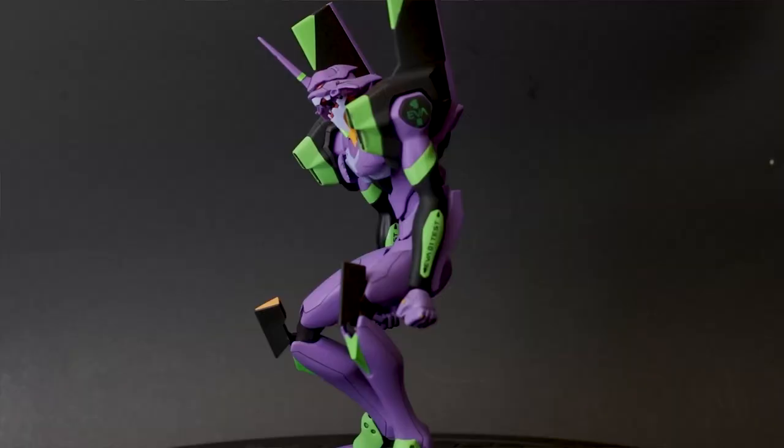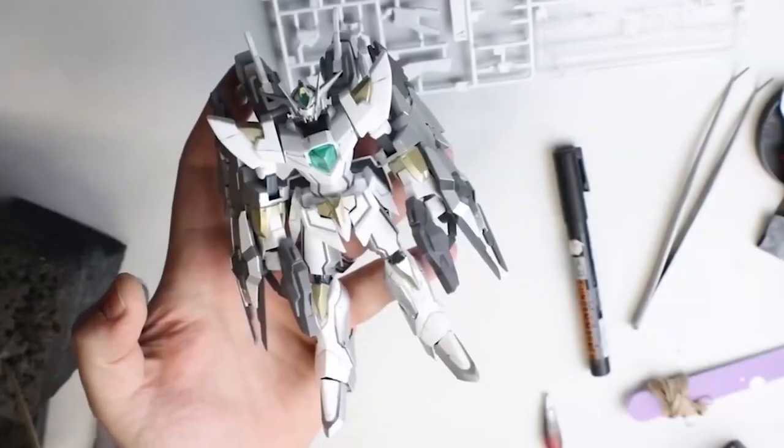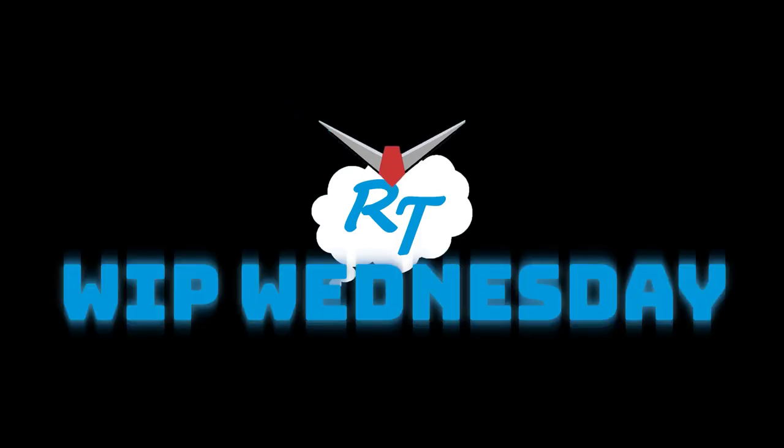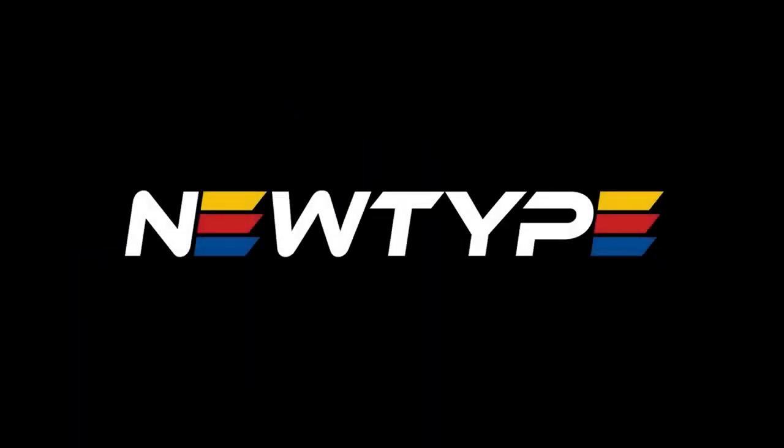Welcome back to another Whip Wednesday, Daydreamer. Today we're going to be playing with spoons and some Mirachrome metallic paints. Have you ever been building a kit while daydreaming about building another kit? That's how you get to Whip Wednesdays. Ragtag Daydreams is sponsored by NewTypeXQ.com.